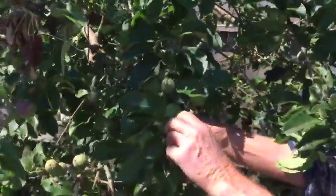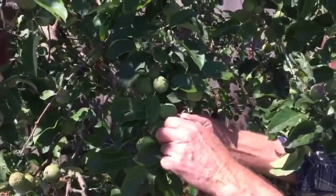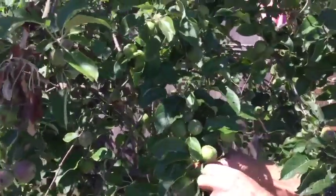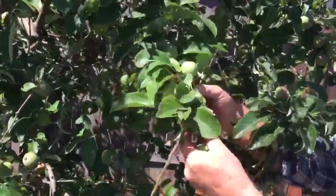I like to thin to one or two apples per spur. Some of the spurs are very close together, so I might be more draconian and aim for one per spur on this particular little limb.